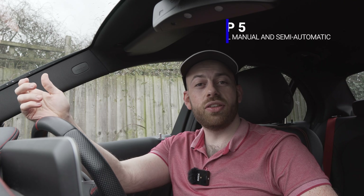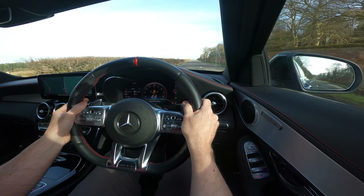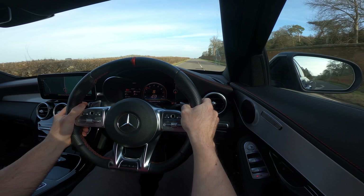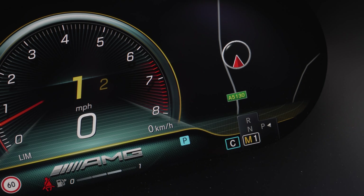Let's talk about the two manual settings paddle shifter cars usually have. First, there's semi-automatic mode — a temporary manual mode activated when you press one of the paddles while driving. You'll be in control of your gears, but if you're too slow the gearbox will intervene and change gear for you. If your car is equipped with a manual mode button, you're very lucky — hit that button and you are in total control over your gears.